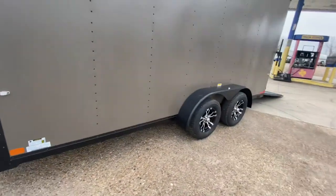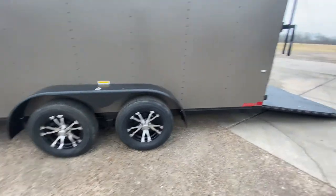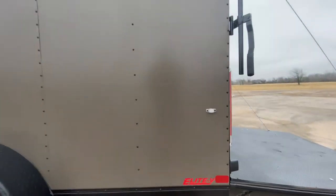It's got your diamond plate steel fenders and four brand new 15-inch radial tires. It also has the rear stabilizing jacks.